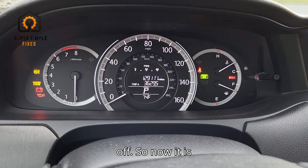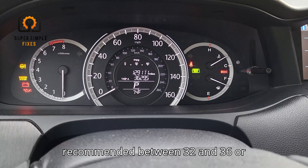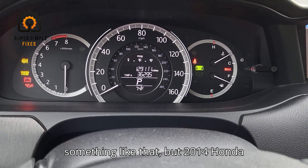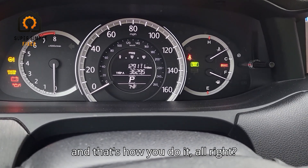So now it is calibrated to the 34 psi that I put it at. I think it's recommended between 32 and 36 or something like that. But 2014 Honda Accords, you need to reset them manually — and that's how you do it.